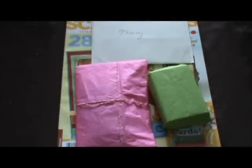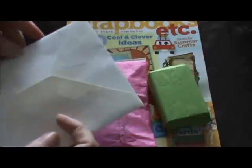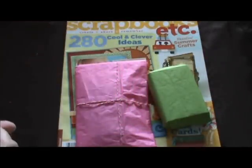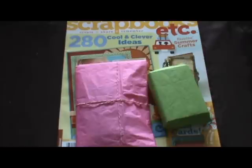Hi everyone, Tracy here. Today I got some happy mail from Jane — her blog is Zoe's Closet, I'll put a link down below. I knew she was sending me a magazine because she mentioned she had one extra left in her subscription and had already bought another one, so she asked if it would be okay to send it my way, and of course that's perfectly fine.